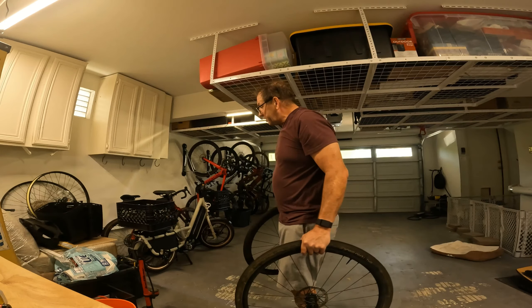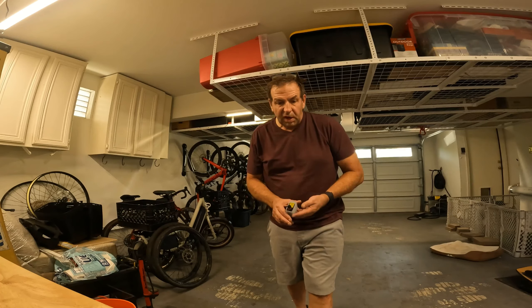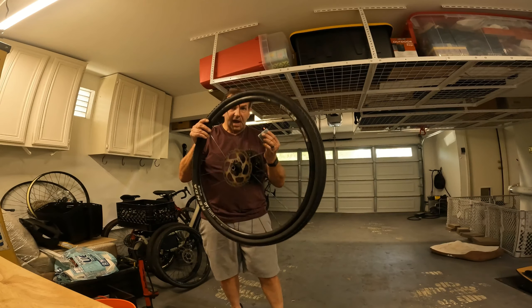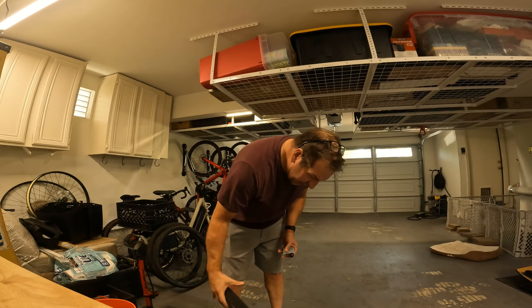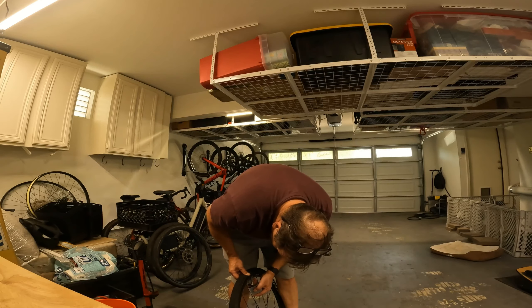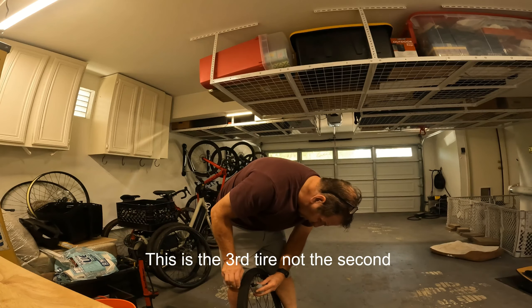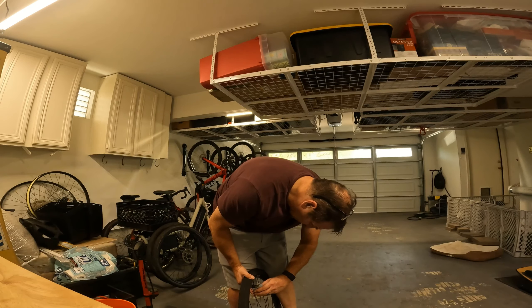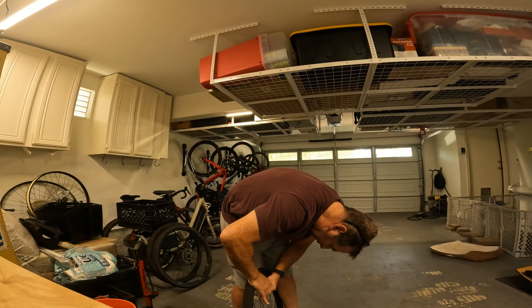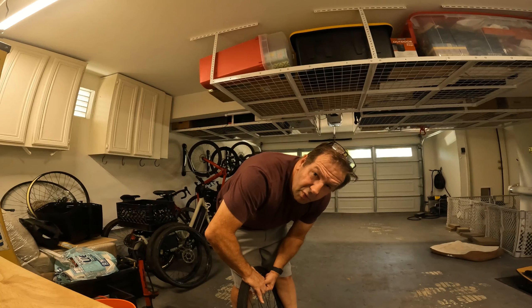Now we're gonna do the other two and see if it can make it. The competitor with the gauge could do basically two tires and it's a much bigger unit. So if this can do four tires, that's gonna be pretty impressive when you're out on a group ride — you may be able to save people with CO2 failures. Even if you have four flats, you have the ability to air them up. These are four higher-volume 700 by 40 tires on gravel bikes.